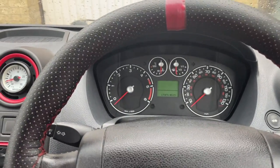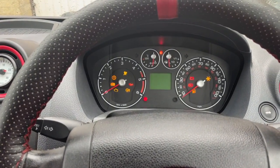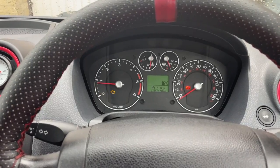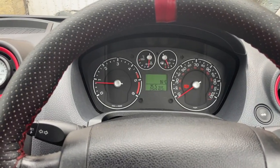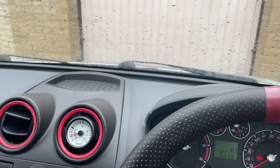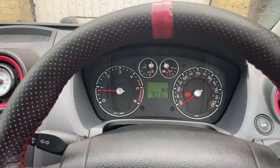So we're here in the Fiesta and we're going to turn her on for the first time. I had no doubt that the engine would start. A bit lumpy because she's a diesel in the cold, but no weird noises thus far. The engine seems to be idling all right — I'll just give her a couple of little revs.